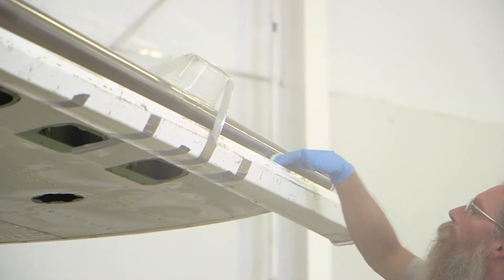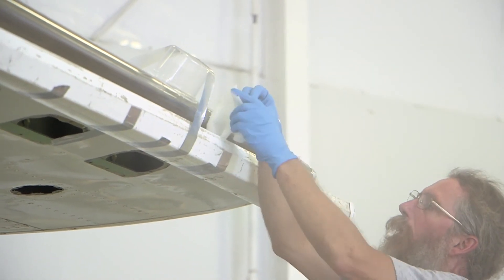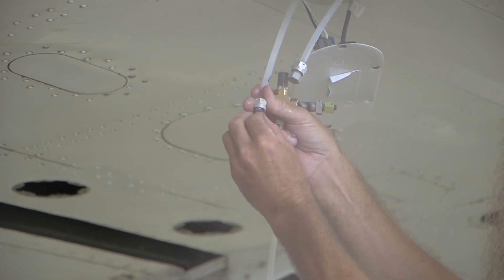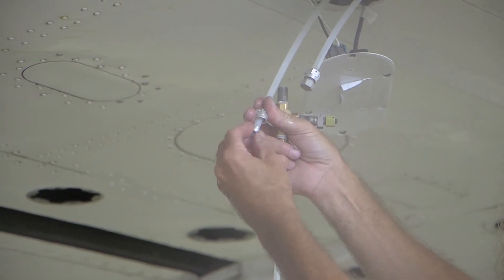As a best practice, wipe the panel down with an isopropyl wipe and repeat the purge process by connecting the cart to the port that was capped in the first test, and cap the port that was connected to the cart in the first test. This will ensure that the panel is fully purged.